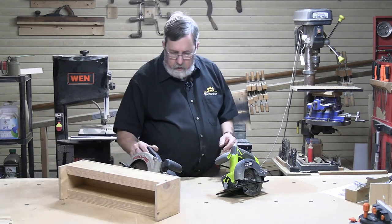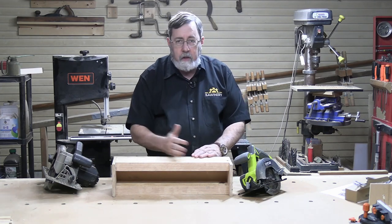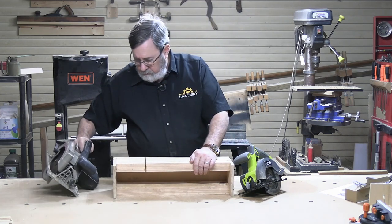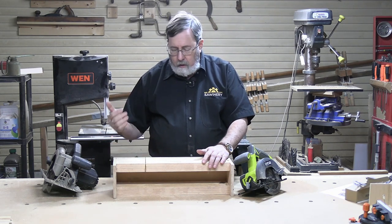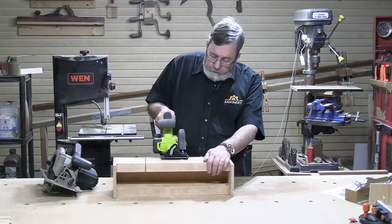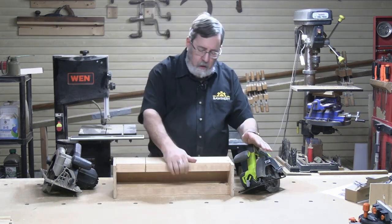Let's do a real test to see how they cut. I've got a block here with a couple of two-by-sixes milled down to about five inches, plus half-inch plywood. Let's start with the corded seven and a quarter inch saw. It had no trouble cutting through — we didn't hear it slow down or bog down at all. It sliced right through the wood with no problem whatsoever.